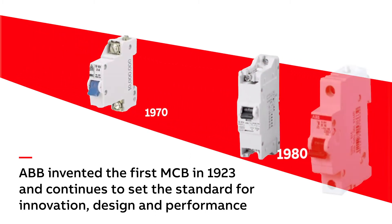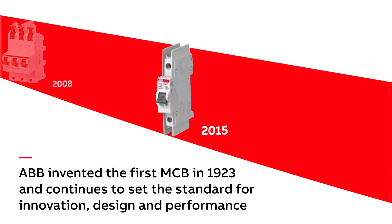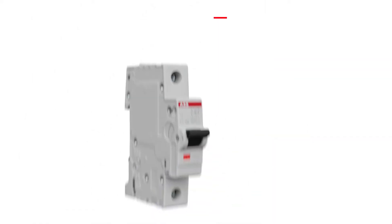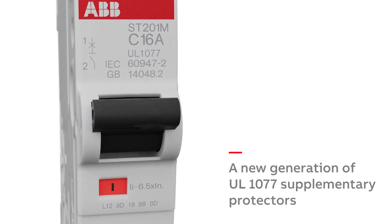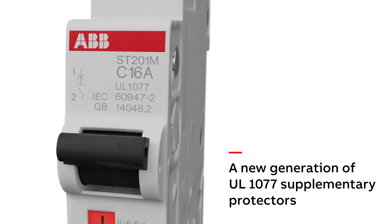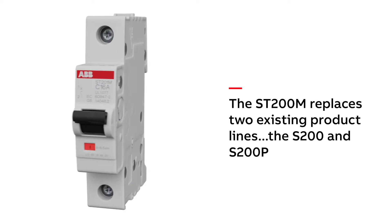ABB is proud to introduce its latest benchmark in a long history of MCBs, the ST200M. The ST200M is a new generation of UL1077 supplementary protectors from ABB. It replaces two existing product lines, the S200 and S200P, and presents several new features and benefits.